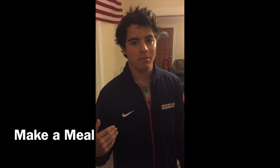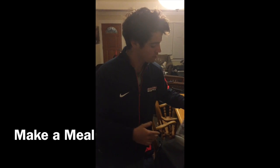Calvin LeBron, this is my meal. Sorry if I sound like an old woman, my voice is gone.